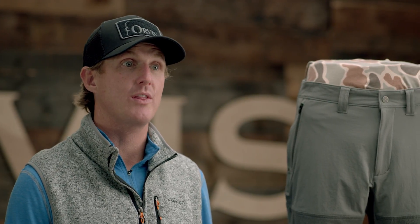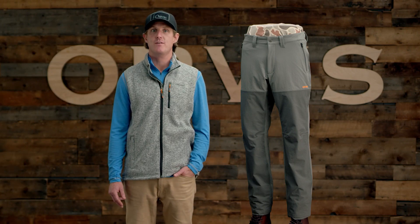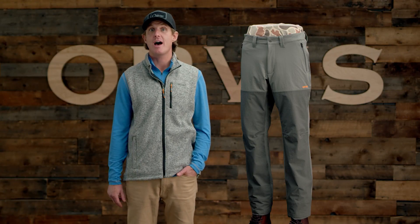These pants complete the Softshell Upland system, pairing with our Softshell Jacket. Extensive research and development went into their ground-up design, and the result is unsurpassed comfort and protection that I've never experienced in Upland clothing, and I've owned a lot of gear over the years.